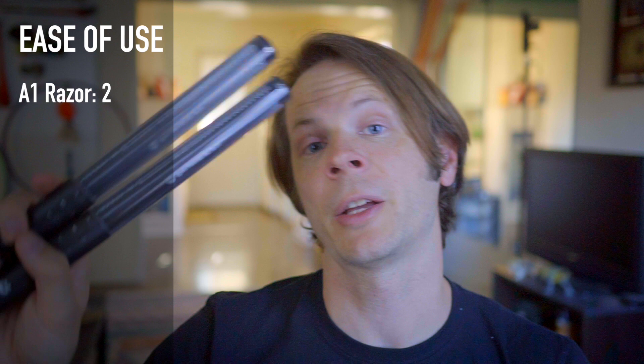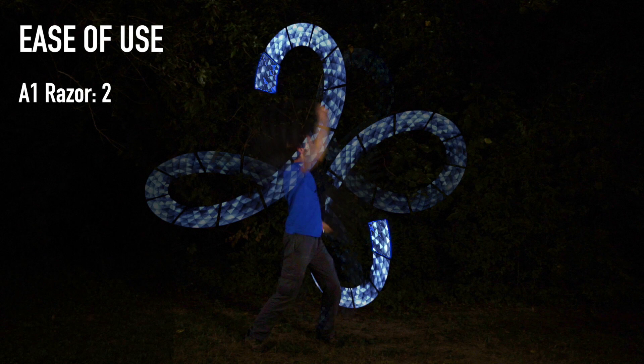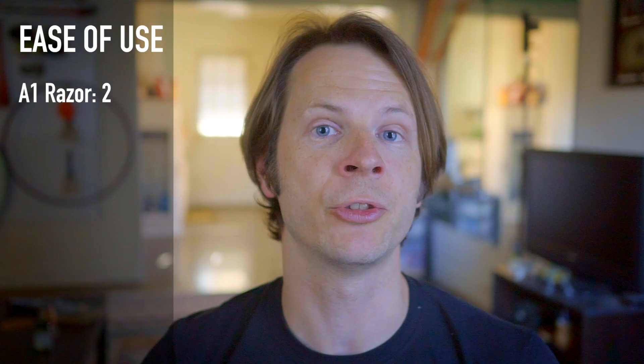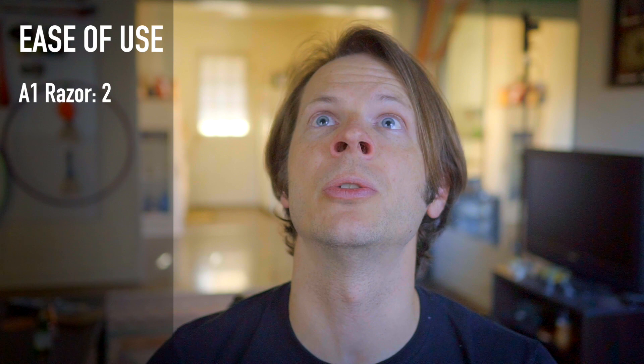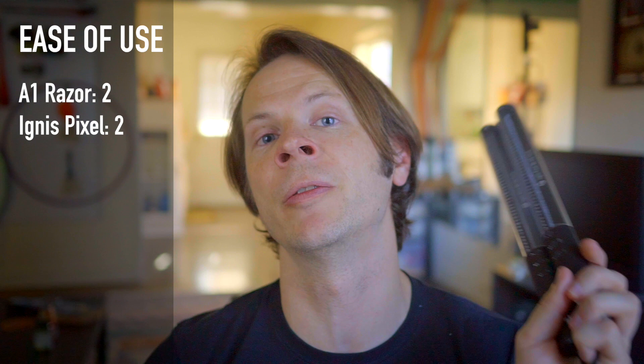Next up, the Pixel 80 HD from Ignis. Ignis was actually the first company I ever used programmable Poi from. They have a three-button interface with lovely little glyphs that make figuring out how to use them quite intuitive — you can pretty much figure out turning them on and selecting programs just by looking at the button graphics, which is really nice. The computer program does use a timeline interface, but it can be difficult to get it to preview in a way that makes sense — a little confusing, but not the end of the world. I'll also give these a two on a three-point scale.